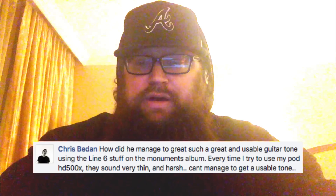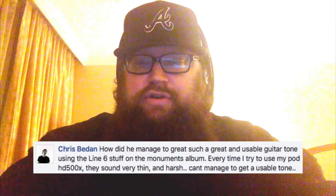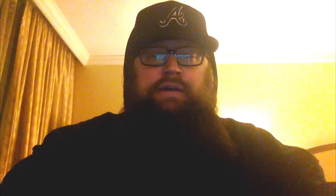The first question is about the Monuments album, the Ammanusis, which I produced the vocals for and consulted on the mix. This is by Mr. Chris Bedan, and he asked: how do you manage to get such a great and usable guitar tone using the Line 6 stuff on the Monuments album? Well, Chris, I didn't actually record the guitars. But I know exactly what went into them because I've worked with John Brown many times. I worked with him on that album, had him on Creative Live with me twice, and I've done tone packs with him.